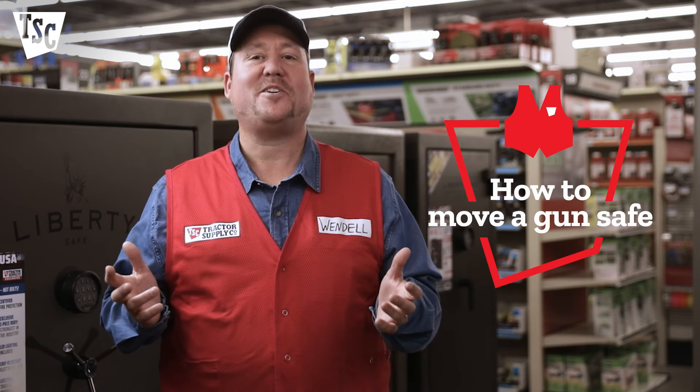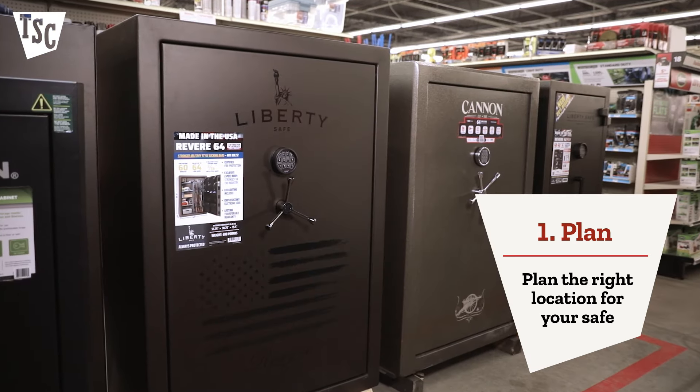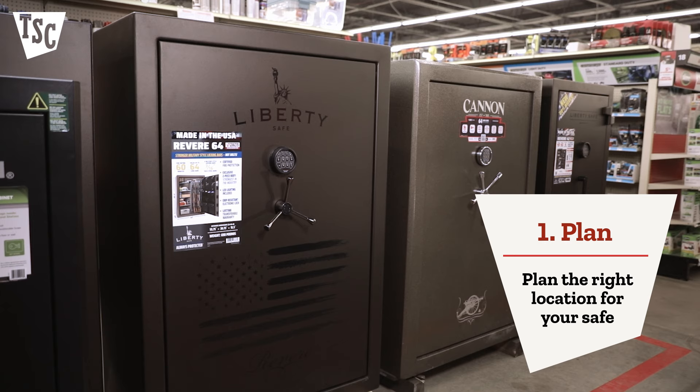Hey, I'm Wendell, and I want to share some tips that I find are really important when moving a gun safe. First of all, you'll need to decide where you want your gun safe to go. The gun safe should always be kept out of view. If it's visible, it's an invitation for trouble.